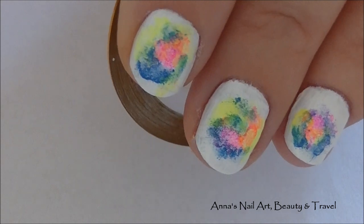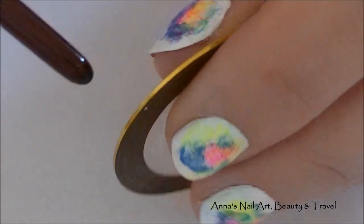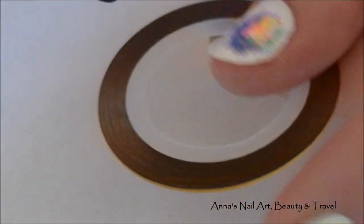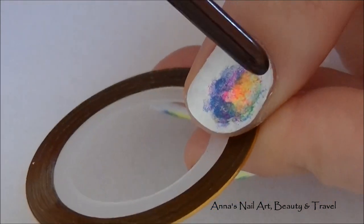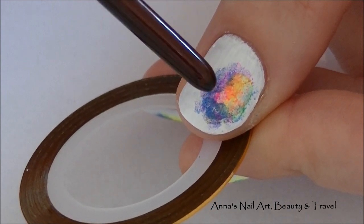The next step is to create a frame outline, and I'm going to do that by using some gold striping tape. You can use gold, silver, whichever kind of striping tape you have. I'm just going to create a framed outline just where the acrylic colors are.